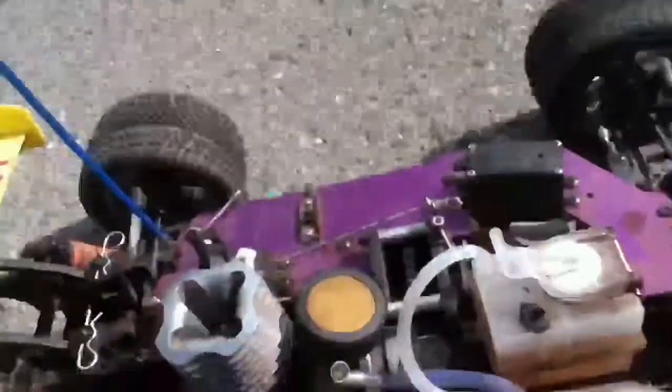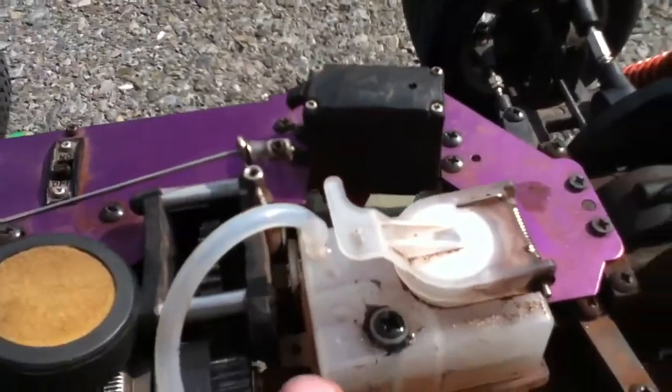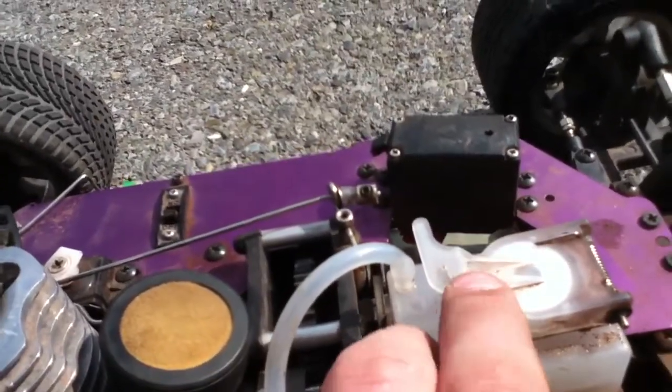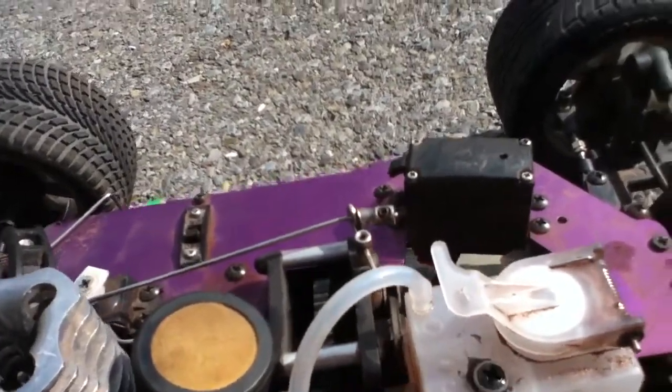I don't like this fuel pump that used to be here. I had to cut it off — ouch, hot. I had a fuel pump here, you push down your finger. I cut it off because it kept leaking, so I just stuck a screw in there.